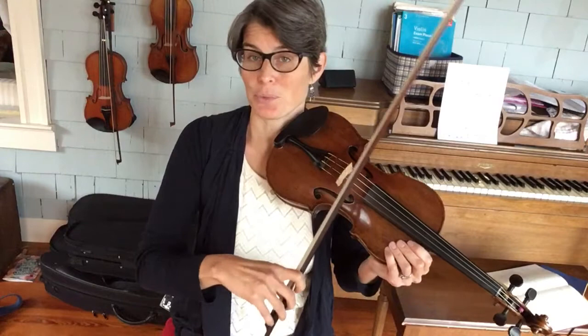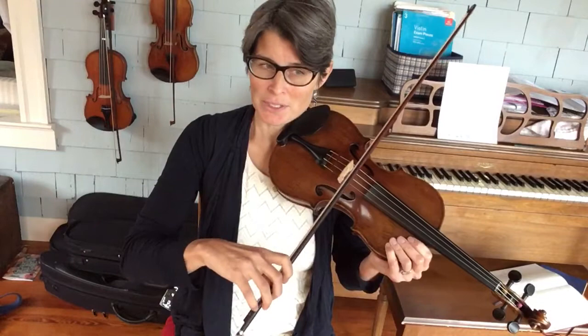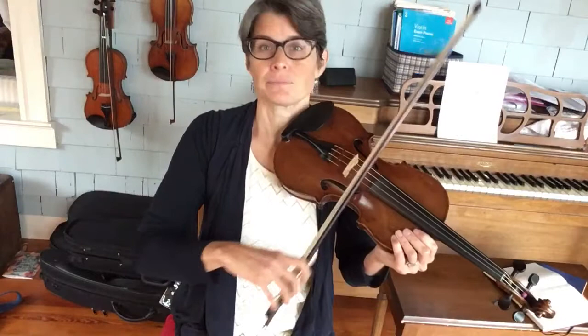Eventually you might want to try to do it at real speed just with the open strings. Your triplets will get smaller and more concentrated in the fingers, but it's always good to practice them distinctly, clearly, and slowly first, then build into the shorter. If you try to triplet too fast and you're not really feeling the three, often it'll sound very crunched and maybe be missing a note.